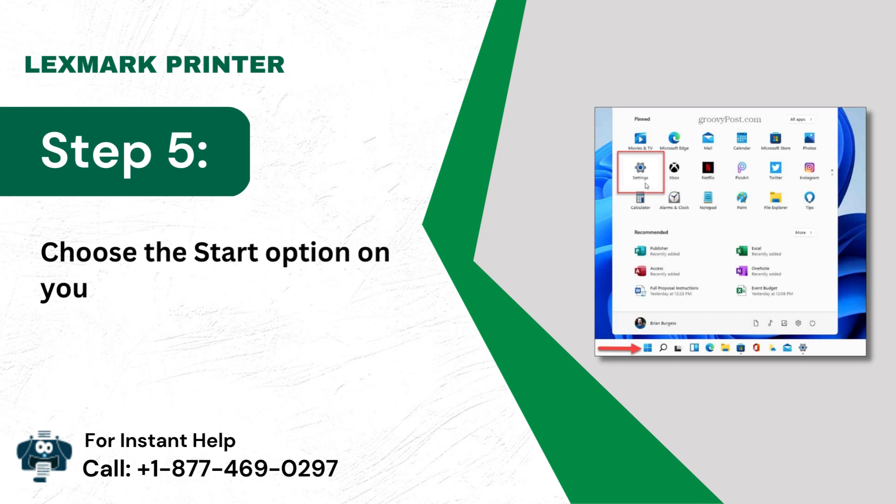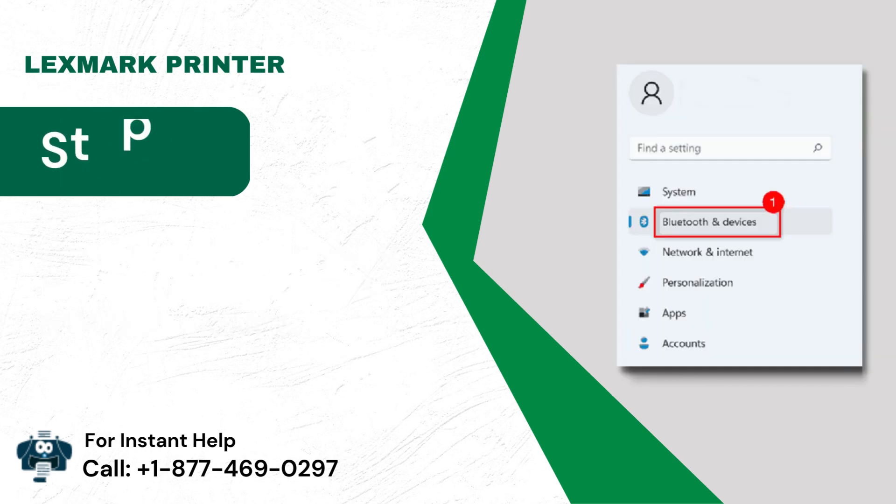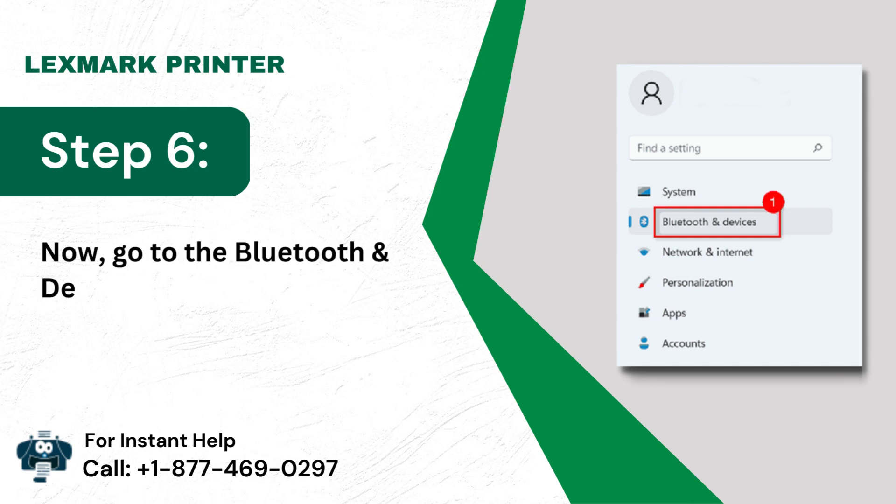Step 5: Choose the Start option on your desktop and click on the Settings button. Step 6: Go to the Bluetooth and Devices option.